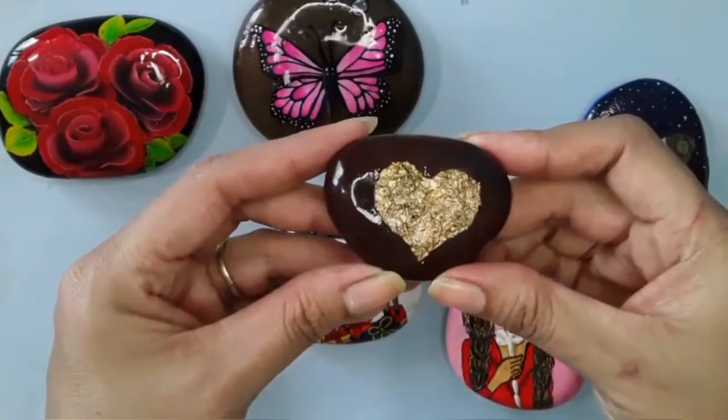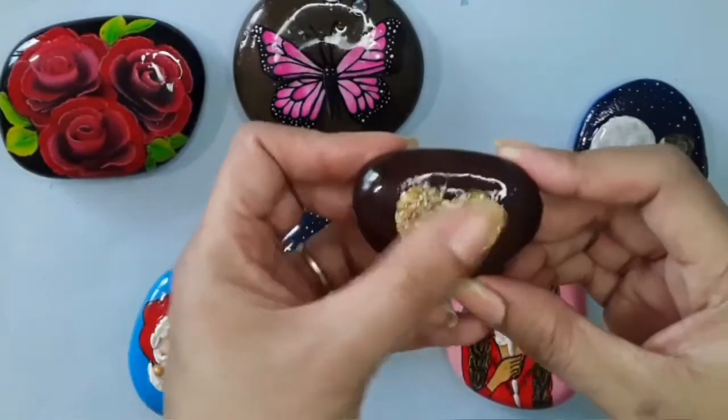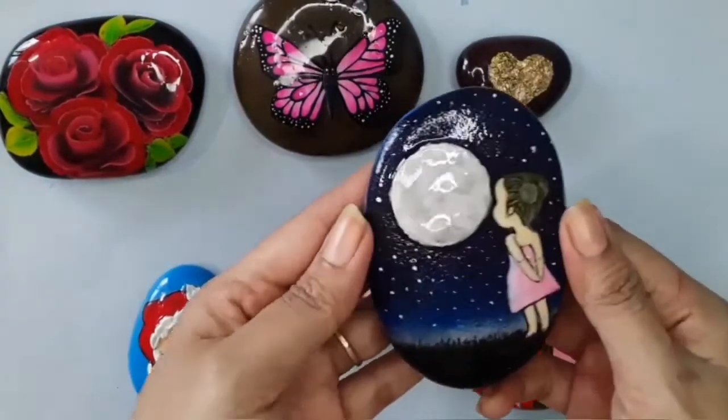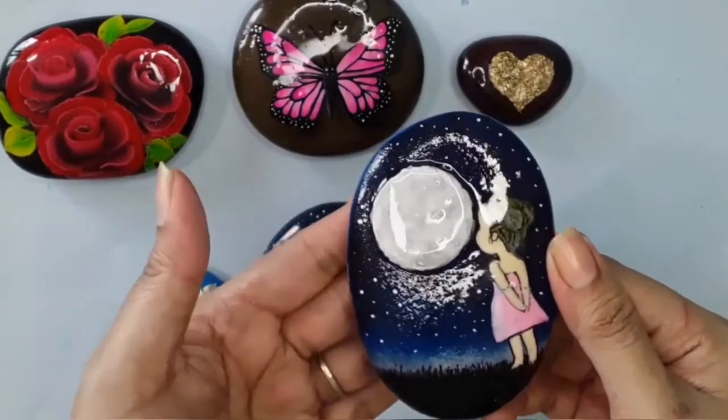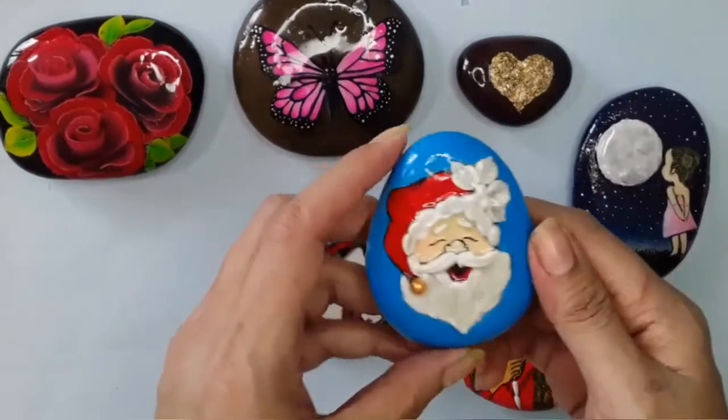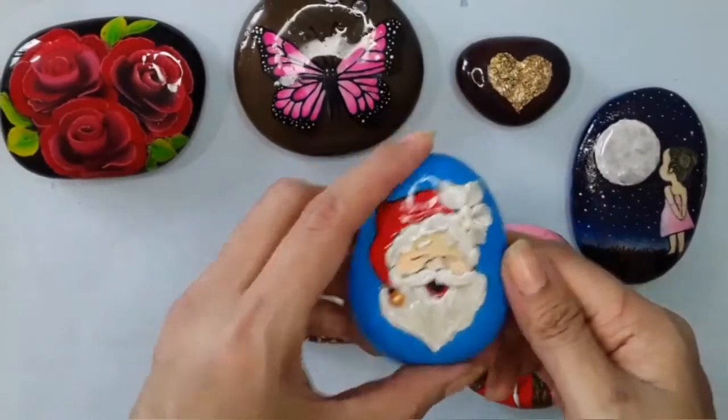This heart-shaped stone is not done as per my expectation, so I am going to do it again. This one is my 3D moon which I made with acrylic powder — after coating I love this effect. And this one is my 3D acrylic Santa Claus.